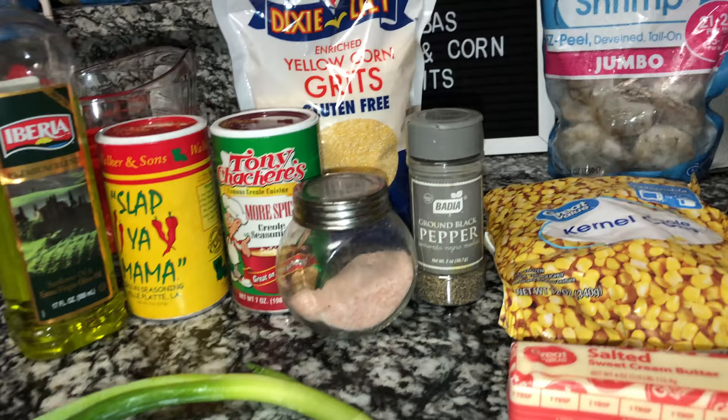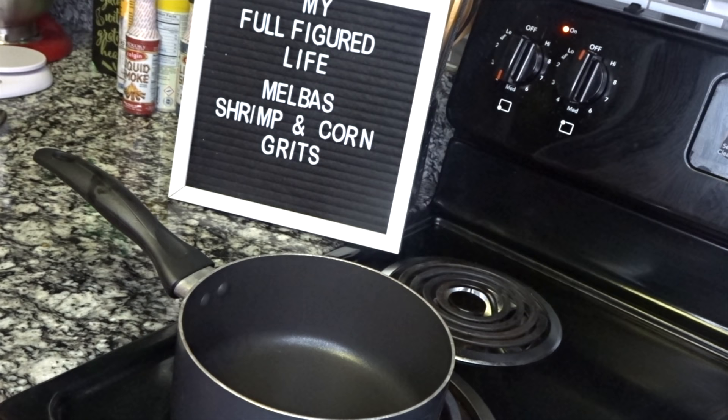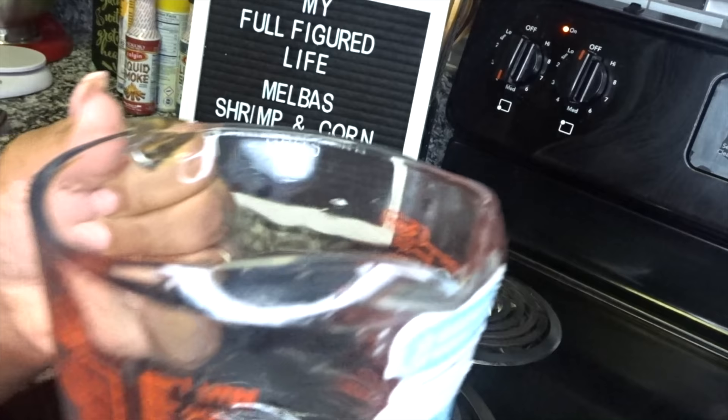Alright, let's get started on these grits — it's pretty easy to put together. I have my pot heating up. I'm not making a big serving because right now it's only me here, and with grits you pretty much have to eat them when you cook them. I don't really like to reheat grits. So first I'm going to go in with a cup and a half of chicken broth.